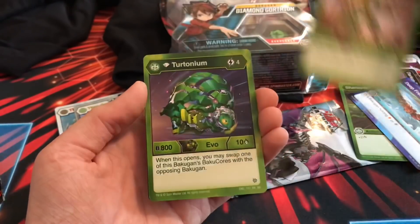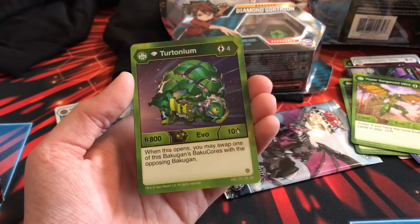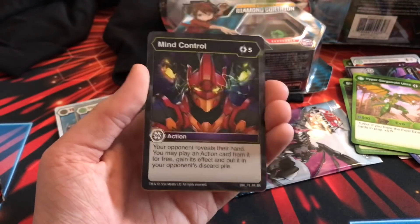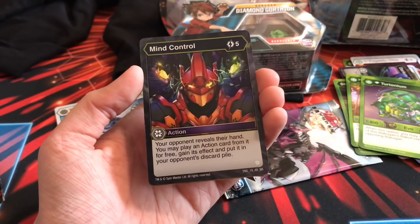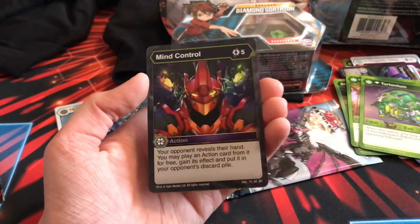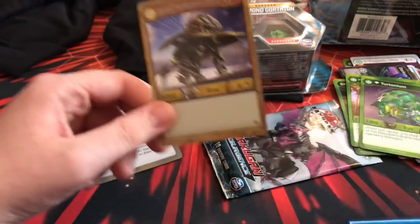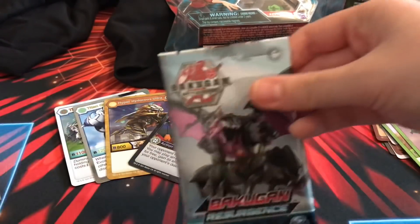There's basically a war between Cubbo and Trox right now. Deep Freeze, Hyper Garganoid - I'm a fan of Garganoid. Diamond Turtonium! I've heard this is a very good evo: four energy, 800 V-Power, 10 damage, and when this opens you may swap one of this Baku-Cores with the opposing Bakugan. Awesome Rare Mind Control: five energy, your opponent reveals their hand, you may play an action card from it for free, gain its effect, and put it in your opponent's discard pile. And Hyper Hydorus Ultra - that's my third copy, second in Hex. Awesome!